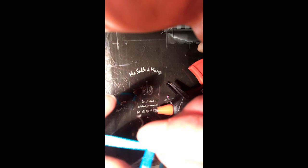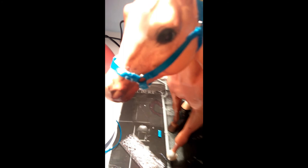Now I've trimmed off all the extra glue and turned it the right way around, and this is the finished head collar. I hope you've all enjoyed this tutorial — please comment below if there's any more you'd like. Thank you!